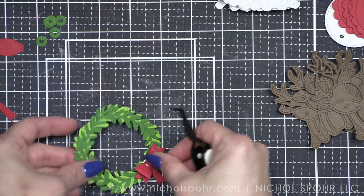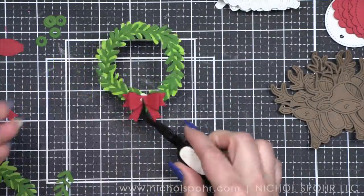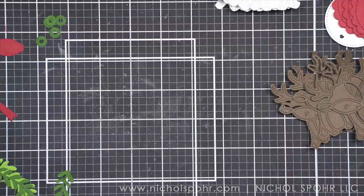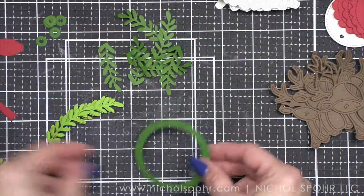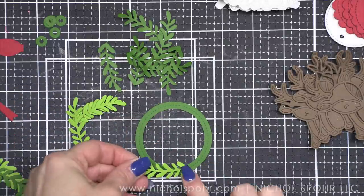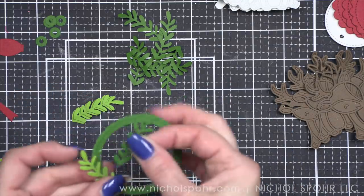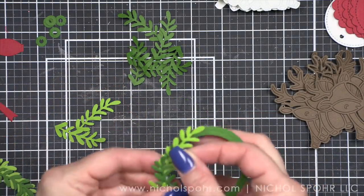I like to make a little removable tag so that the recipient, after they've opened their package, can remove that little tag and hang it on the tree. You end up with this cute little deer peeking out of the wreath — it kind of reminds me of Looney Tunes, like when Bugs Bunny popped out of a circle. That's just where my mind goes — now you know how I think!